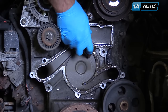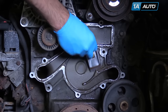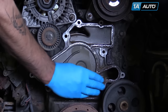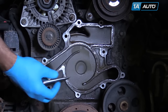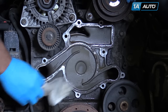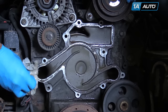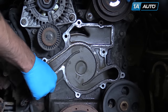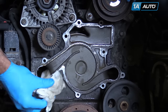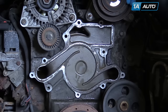Use a razor blade or gasket scraper to clean the surface of the engine where we'll be mating our new water pump gasket. Remove any kind of corrosion or debris, file any burrs if necessary. Clean down the surface with brake cleaner or carb cleaner on a clean paper towel. Make sure the passages have all been cleared of water so they don't leak down while our gasket's trying to seal. Allow a few minutes for that to dry.